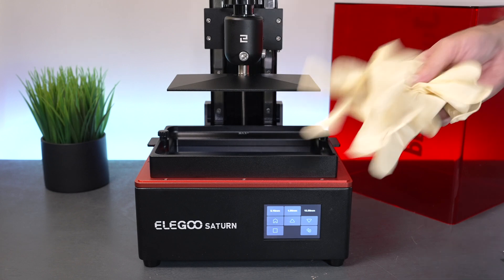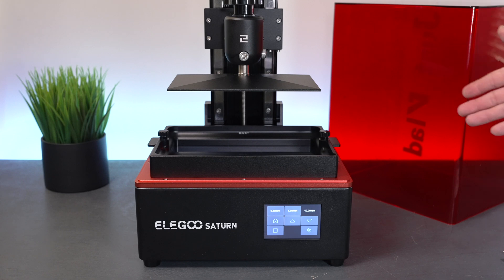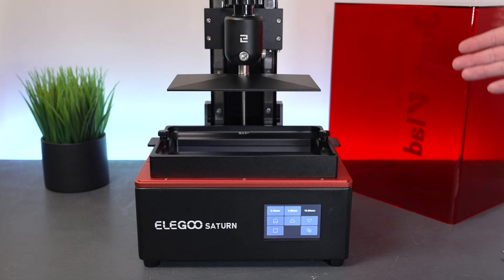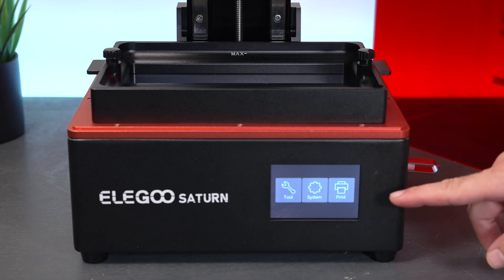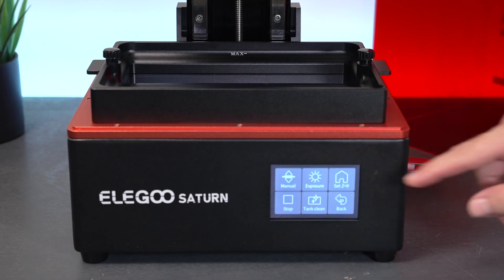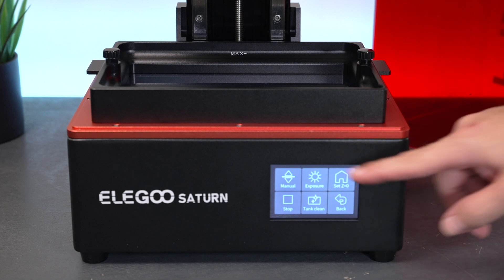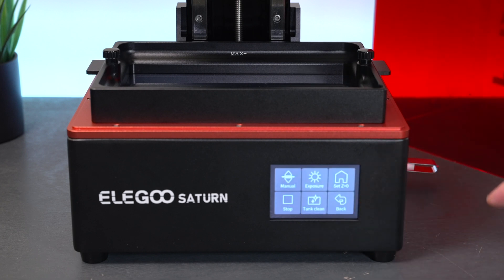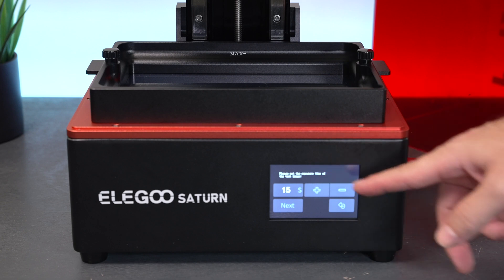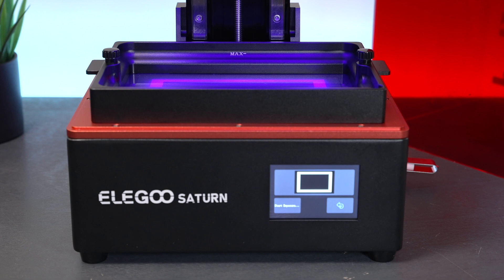Resin printing is quite easy to get started with. Keep in mind you need gloves, a mask, and a ventilated area — we're in the garage right now with windows open. Make sure you understand the safety of resin printing before getting into it. Let's check out all the menus. Under Tools we have manual, exposure, set to zero, stop, tank clean, and back. Manual is where we home the bed and move it up and down. Exposure tests the UV lights — you set how many seconds and click next, and it projects a pattern.